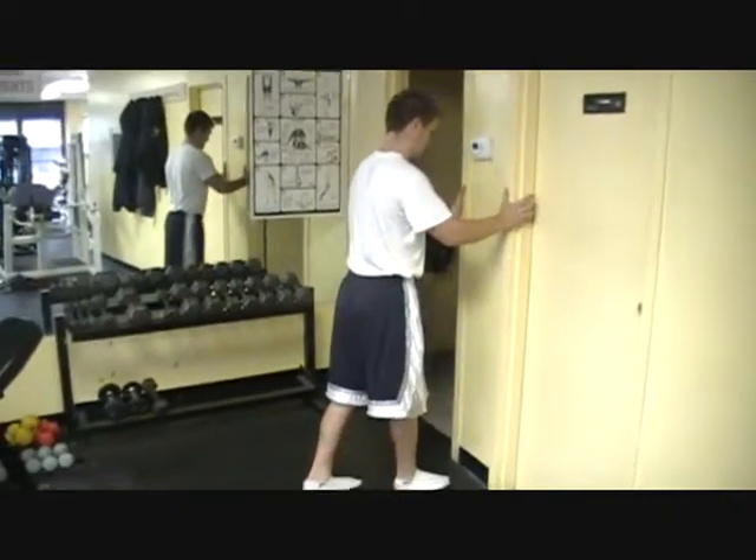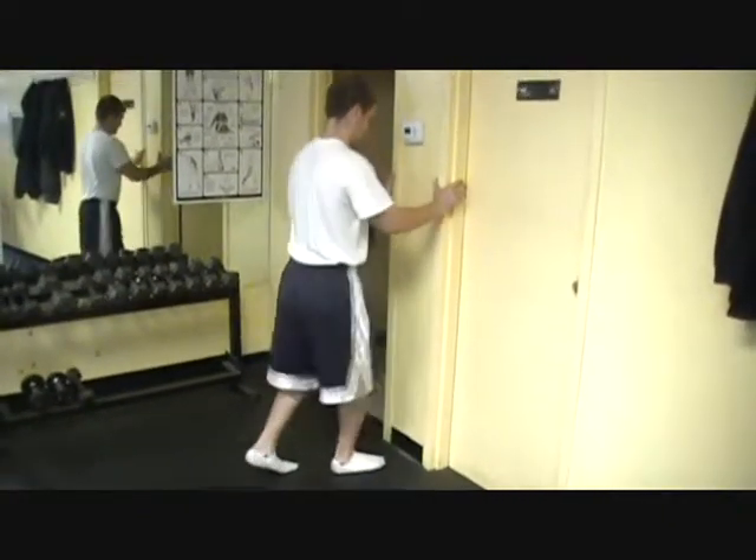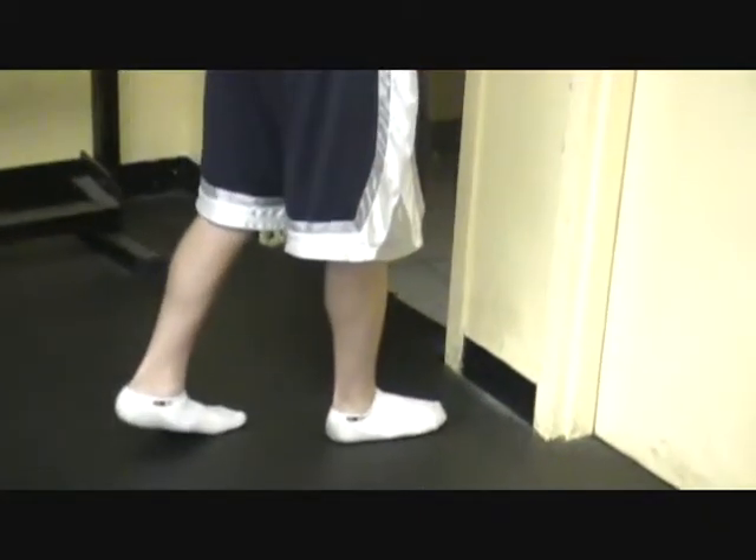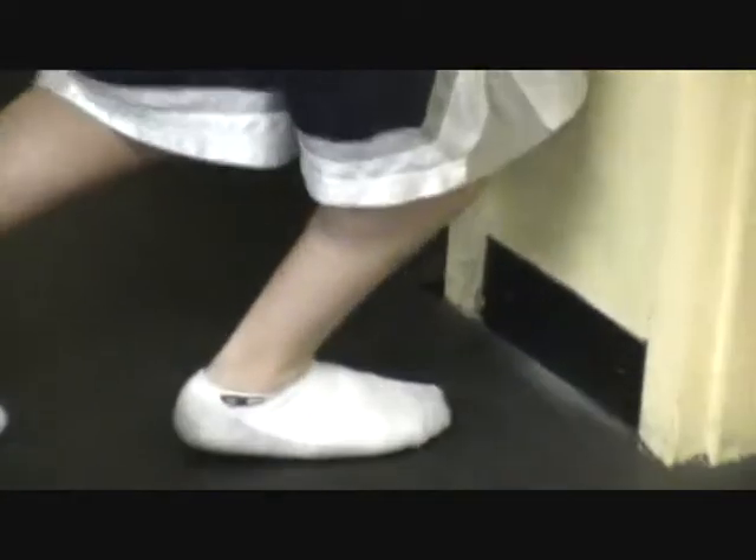Andrew Amato is working on wall ankle mobilization. The athlete will grab a wall, put their foot flat on the ground, and the goal is to try and move that knee until it touches the wall.